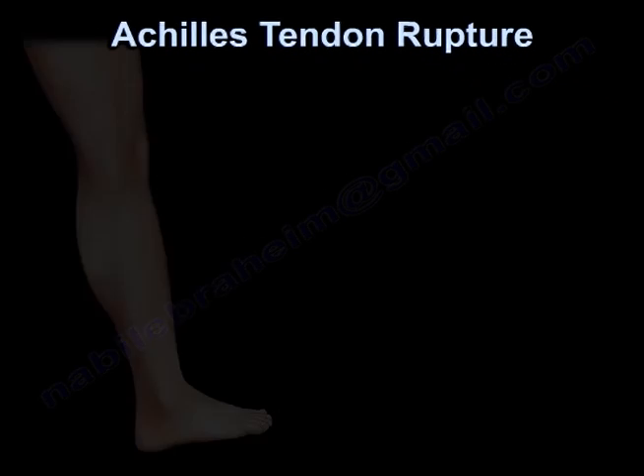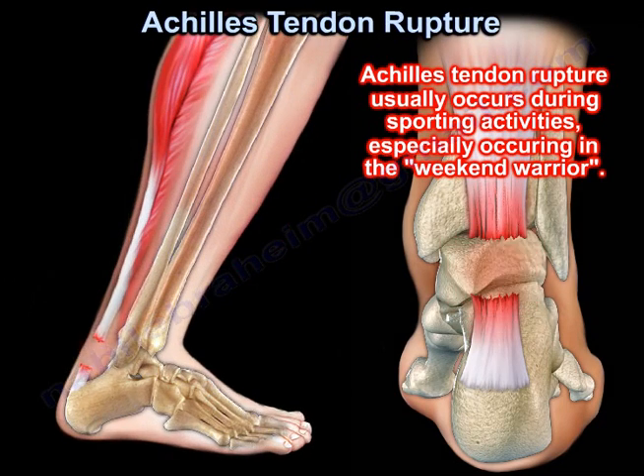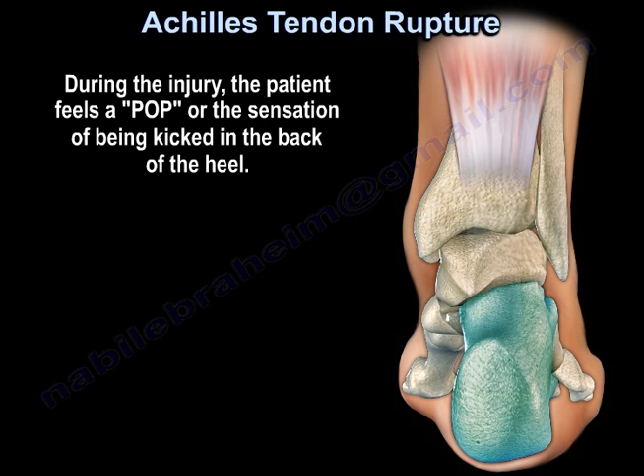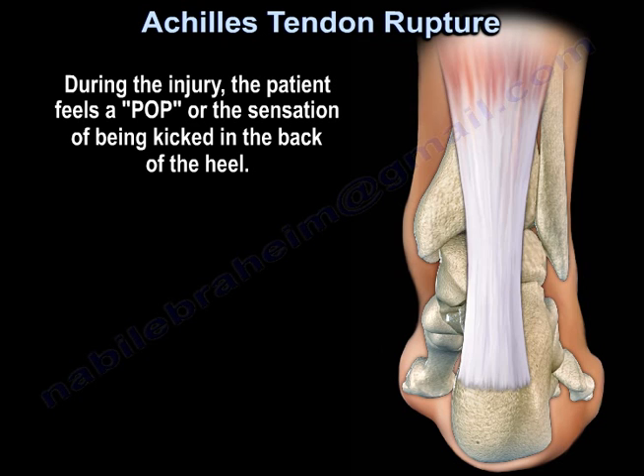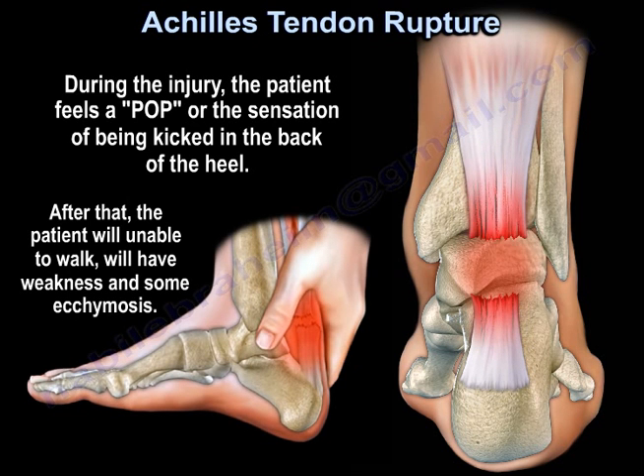Achilles tendon rupture usually occurs during sporting activities, especially in the weekend warrior. During the injury, the patient feels a pop or a sensation of being kicked in the back of the heel. After that, the patient will be unable to walk, will have weakness, and some ecchymosis.